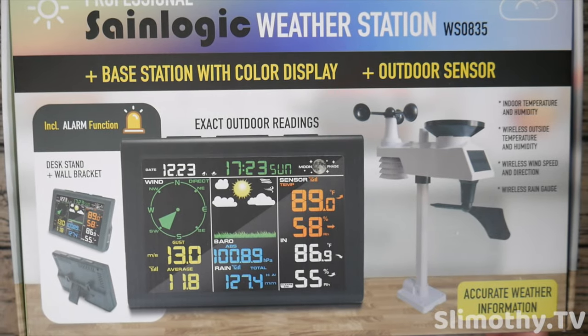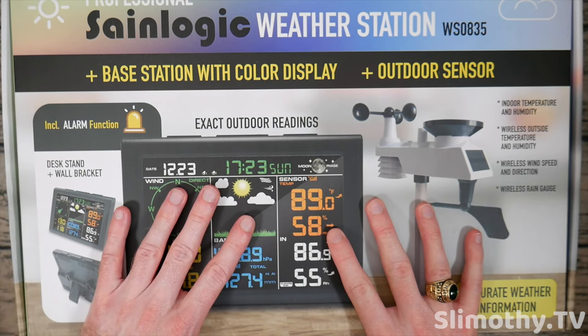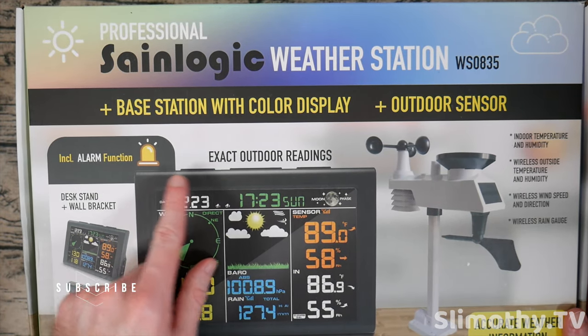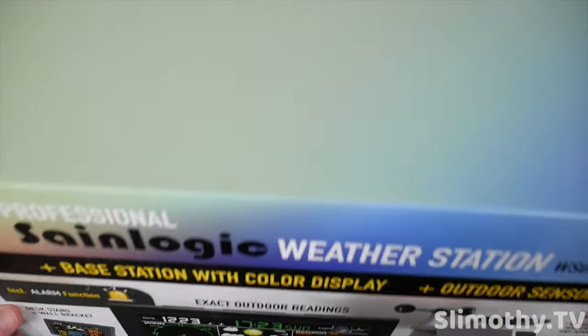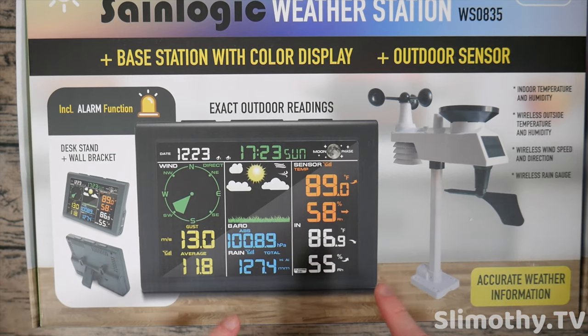Hey guys, what's up, I'm Slim and you're watching Slimothy TV. In this video I have a super cool one for you guys — we're going to be unboxing and taking a look at the Sane Logic weather station, the WS0835 Plus base station with color display and outdoor sensor. Here is what the box looks like — I thought it looked so cool, it's a very nice looking box.